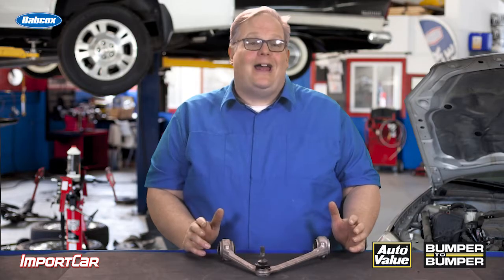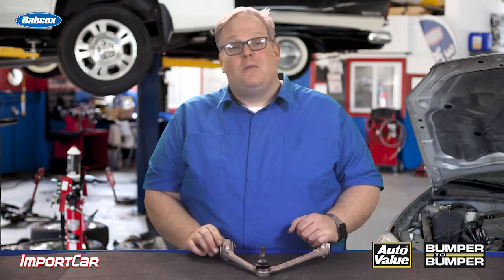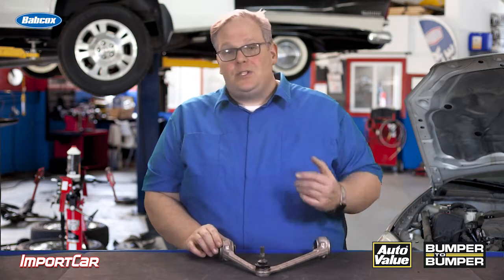VW, BMW, Audi, and even Jaguar are using aluminum suspension components more and more on their vehicles. They're doing this to save weight and also improve the ride of the vehicle.